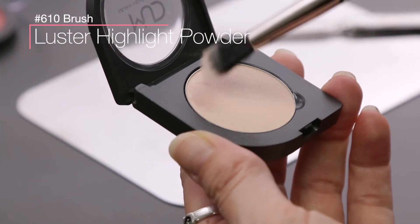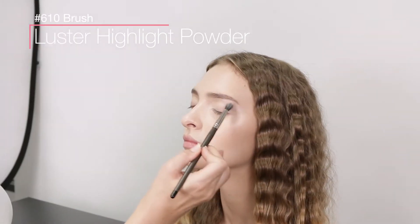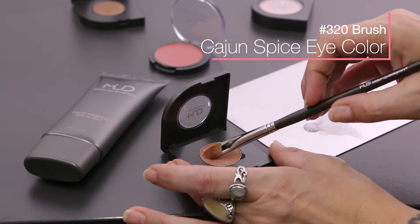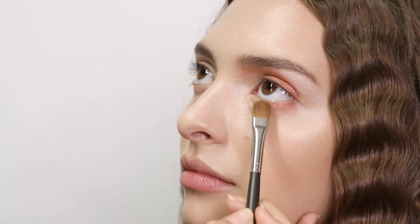Apply Lustre Highlight Powder to the entire lid using the 610 brush. Using the 320 brush, apply Cajun Spice Eye Color to the lid and lower lash, creating a V-shape.